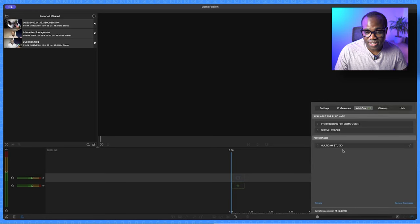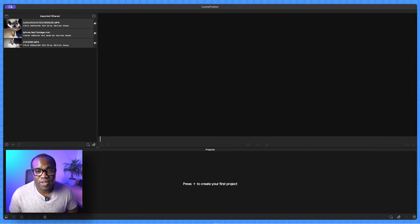If you go to add-ons, as you can see I've already purchased the multi-cam studio, so it's available in the purchase section. If you haven't already, it will be available for purchase there for a one-off cost.